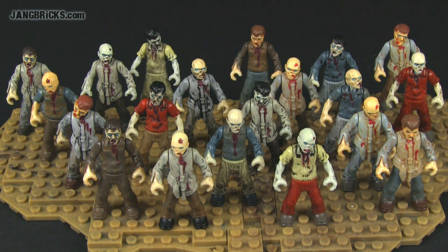Hey everybody, Jang here from jangbricks.com with a quick look at a cool little display that I put together — a simple little thing, real easy.